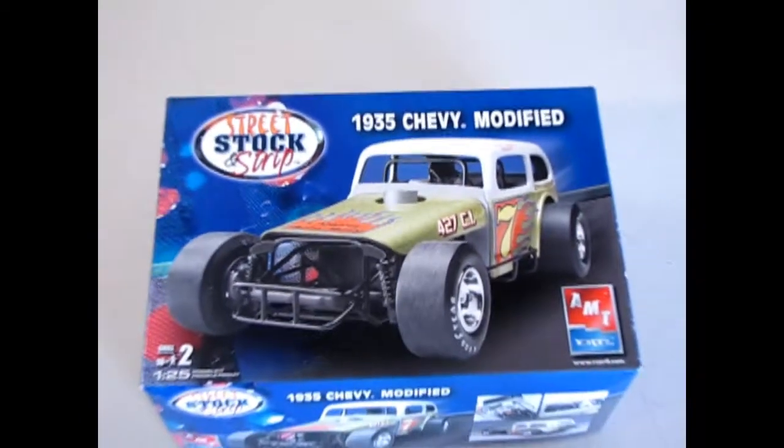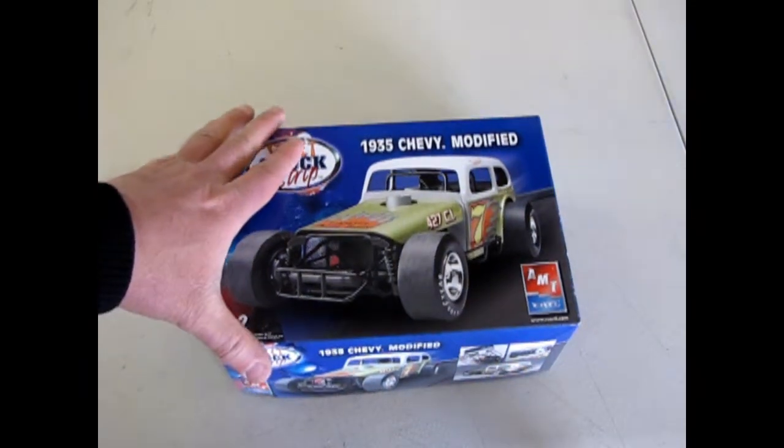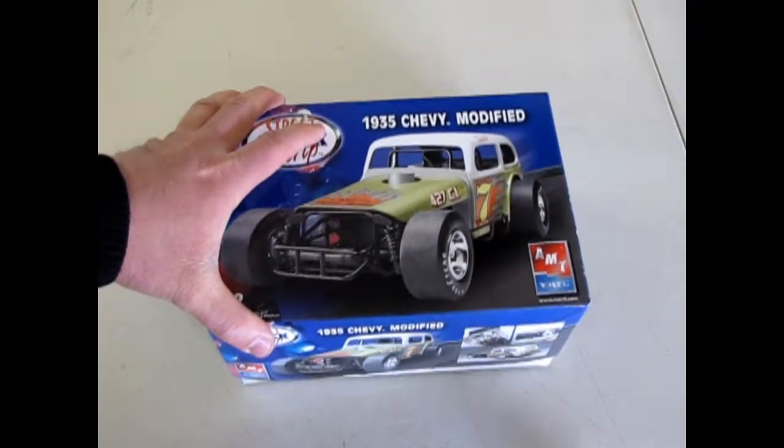Welcome back to the track as we check out the 1935 Chevy modified. Now let's take a look at what's in the box.